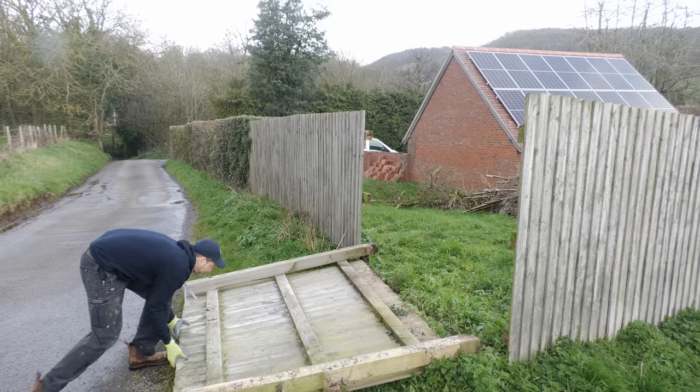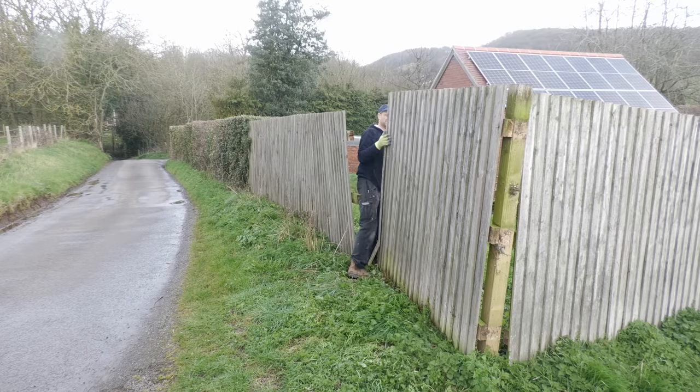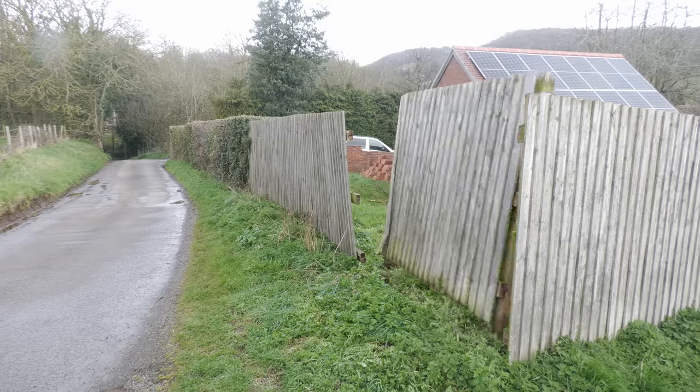My fence blew down in the wind last night. I'm in the middle of a kitchen refurb and I haven't got time to sort this out. So I'm going to try and work out today how best to fix something that I know ultimately needs completely replacing.